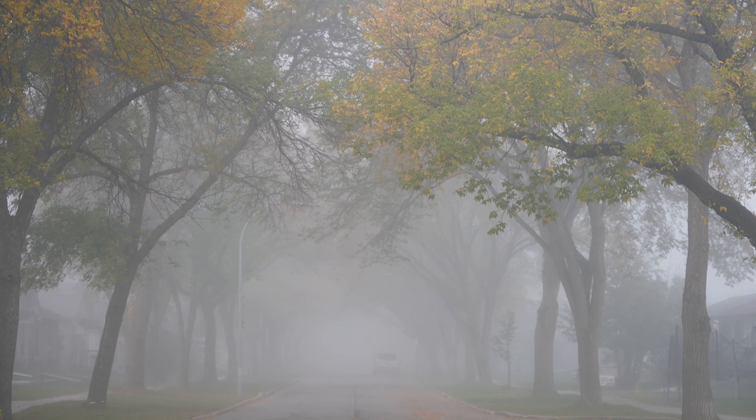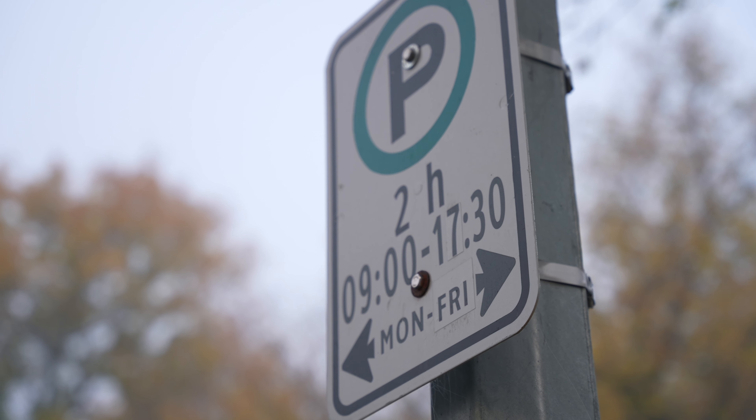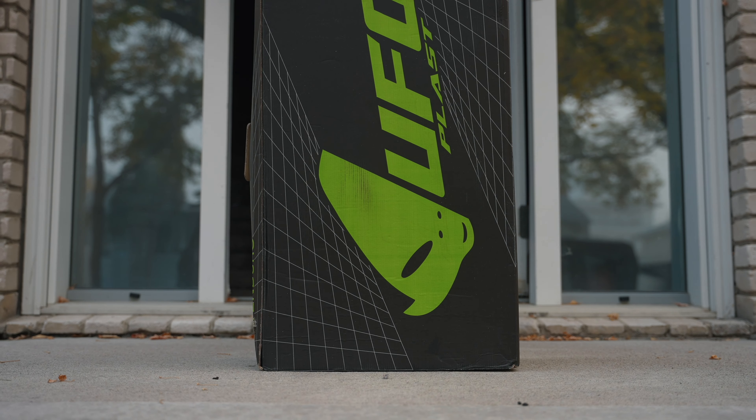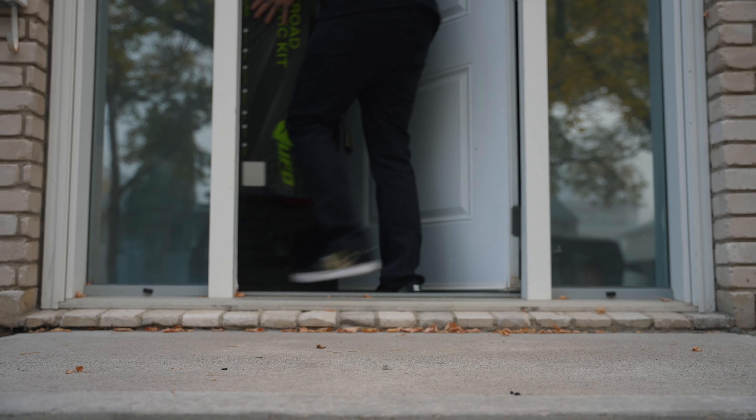That's not good. Dude, that fog out there is super creepy.